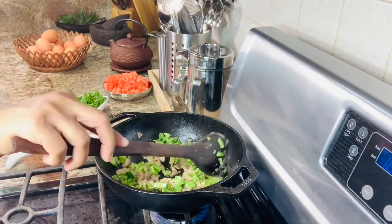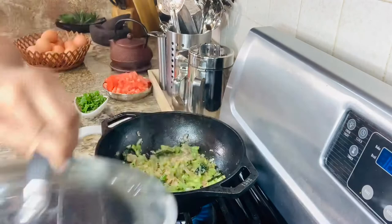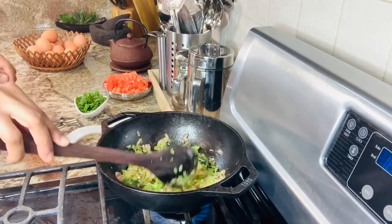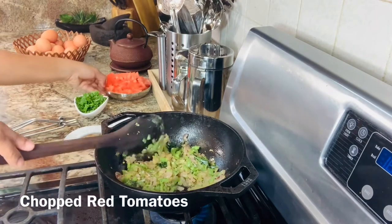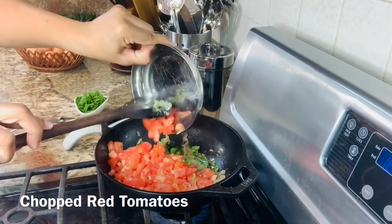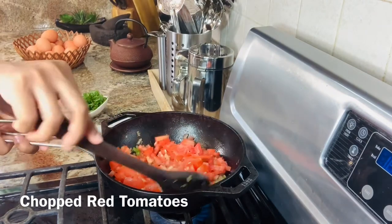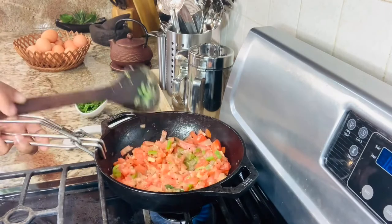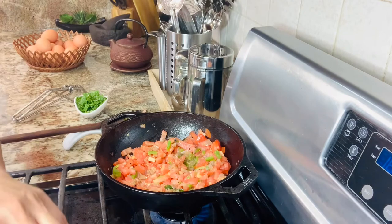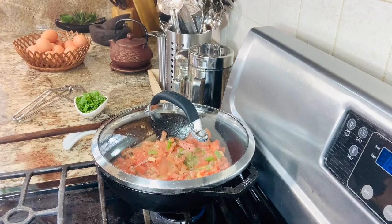Let the bell peppers cook until completely done — it might take another five to six minutes. Once the bell peppers are perfectly cooked, go ahead and add the chopped tomatoes. We'll cook the tomatoes until they are perfectly soft.